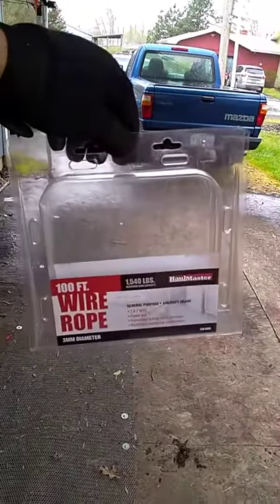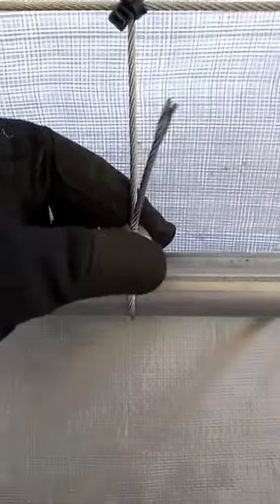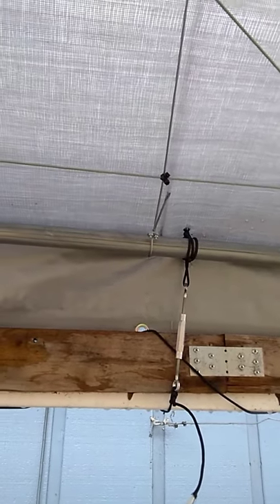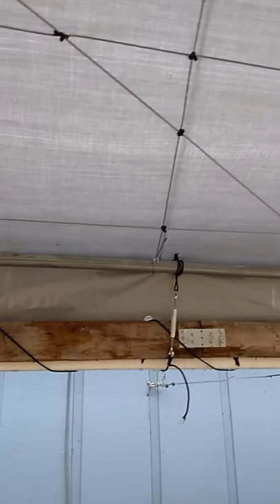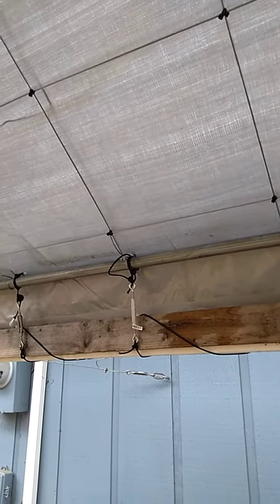I used four cable things from Harbor Freight — this stuff right here — it's really good with a high weight rating. The only thing I had to get at Home Depot was cable clamps. If you go to Home Depot they have a three-pack for about a dollar ninety-eight, give or take depending on your state. I think I used sixteen of those three-packs to get two clamps on each location. I did them hand tight — you'll need a cable cutter or a grinder with a cutoff wheel to cut the cable.